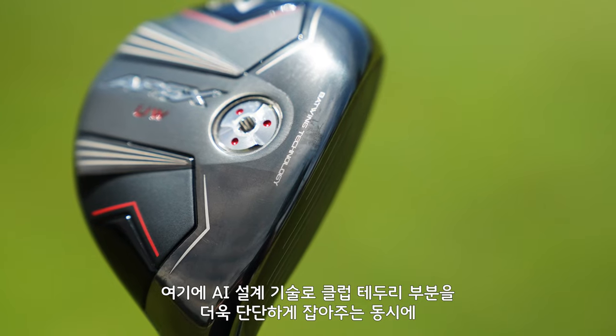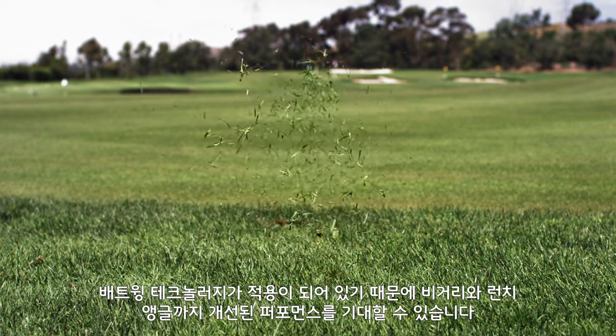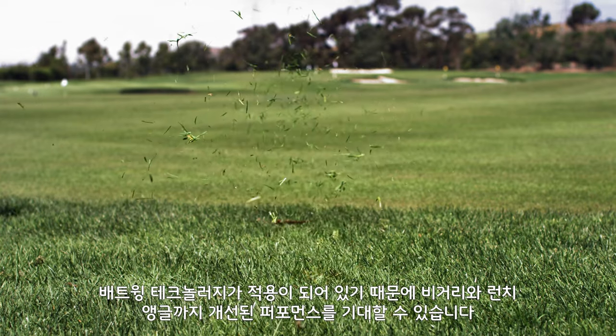AI design and batwing technology that you can't see stiffens the perimeter of the club, allowing the face to flex a little bit more. That's going to give you a little bit more distance and a little bit higher launch.